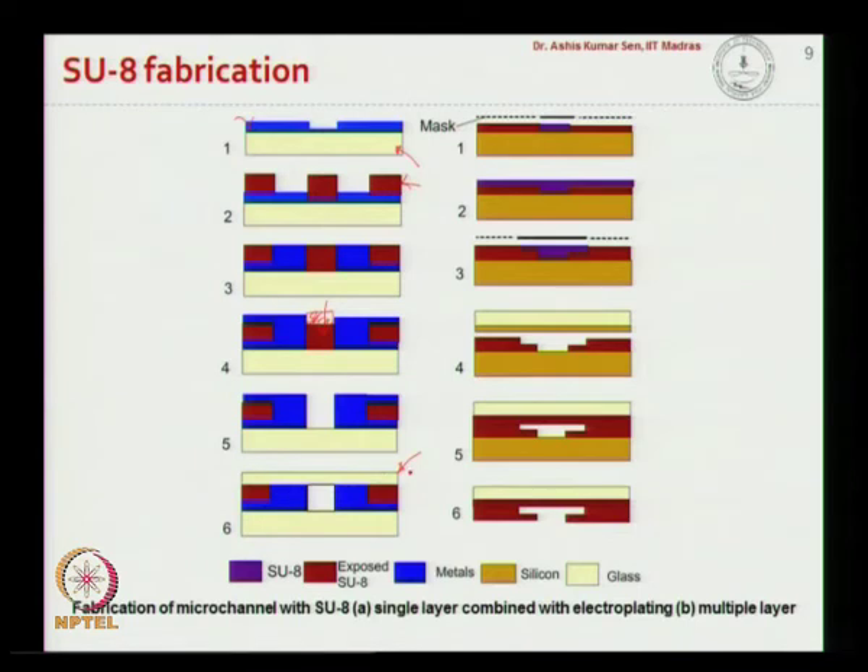After removing the photoresist, the glass is exposed in those areas to create the open channel. We can then bond another planar glass layer to have the sealed microfluidic device. In this case, the fluid is present in the channel while the metal layer adjacent to the fluid can supply electrical or thermal energy to interface with the fluidics.